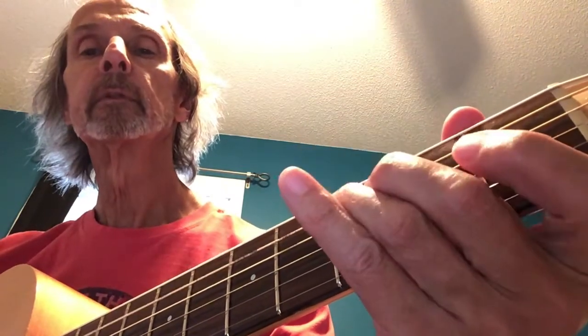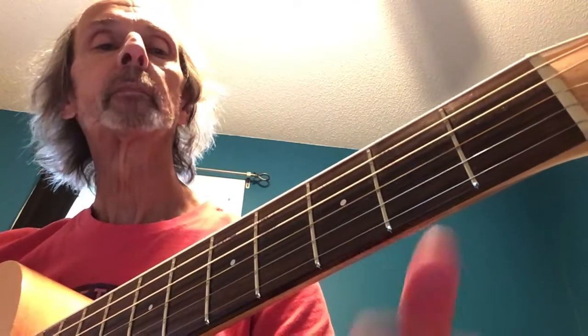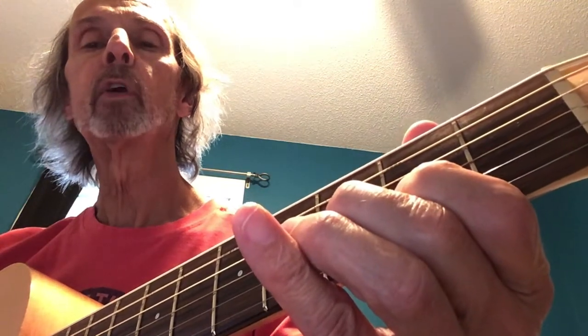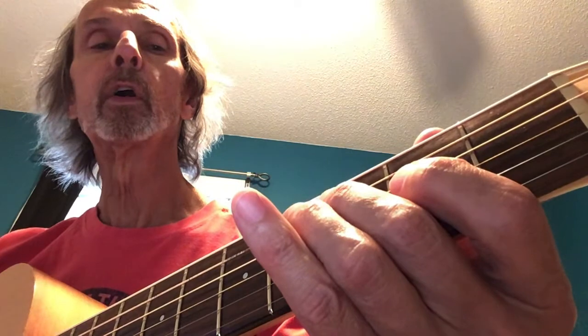All together that's - one and two and three and four and one. So the first lick is three four, three four.